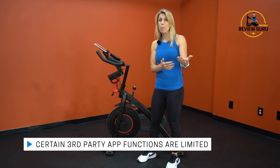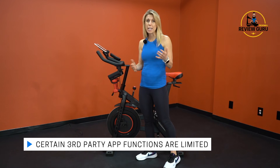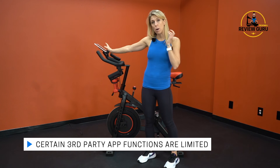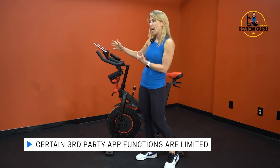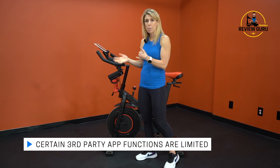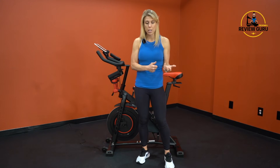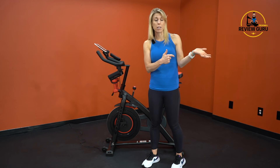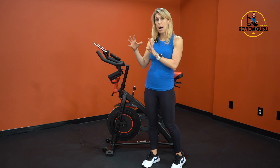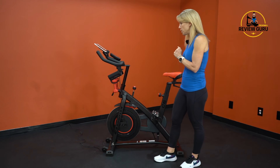When using the Peloton app, your resistance level doesn't show up on the app screen, you don't get instructor shoutouts, and you don't show up on the leaderboard because there's no way for the app to calibrate how hard you're working on a different bike. Also, this bike has no incline or decline, and no auto-follow — if you're using Peloton or iFit apps that have integrated automation, that doesn't translate here. You have to manually adjust all resistance while riding.